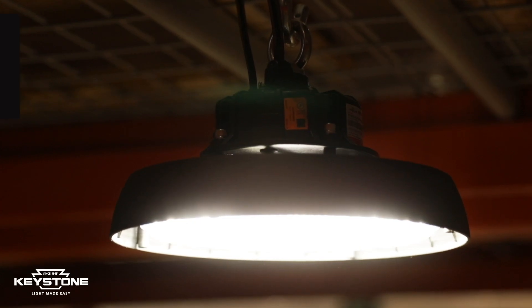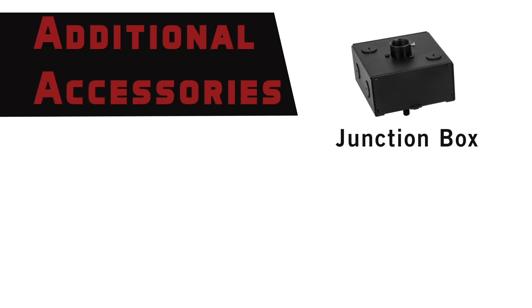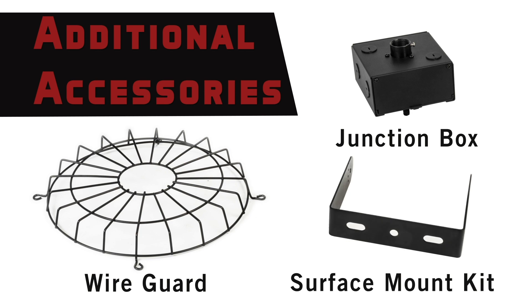And finally, the Round High Bay features 0-10 volt dimming capability. Additional accessories include a pendant mount junction box, wire guard, and surface mount kit.